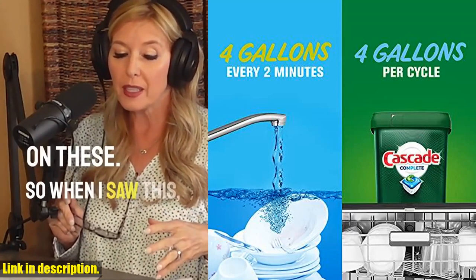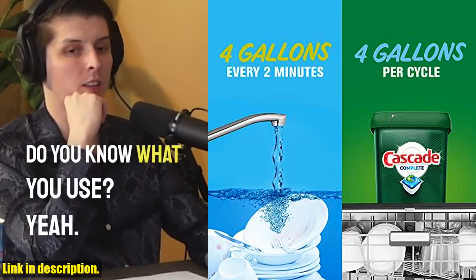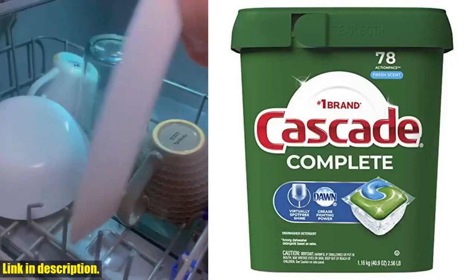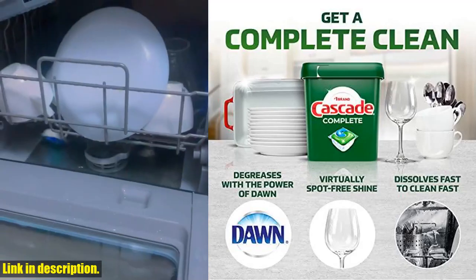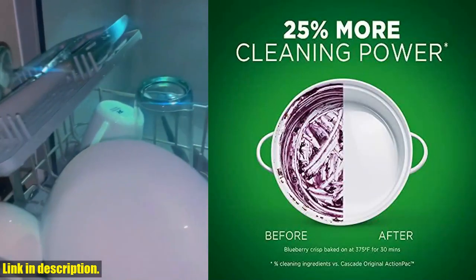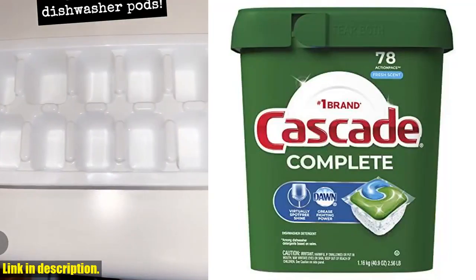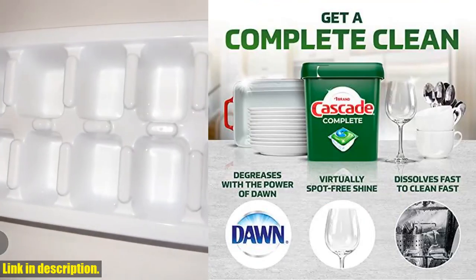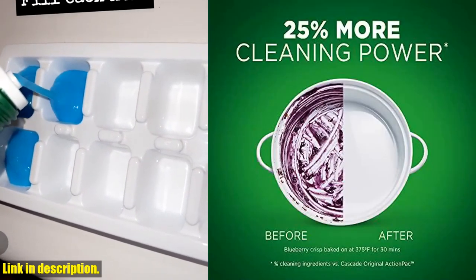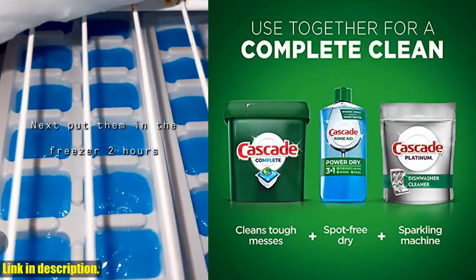Energy Star certified dishwashers use only 4 gallons per cycle, compared to running the tap for 11 minutes during handwashing, which can use up to 24 gallons of water. So using Cascade Complete Dishwasher Pods is also a more eco-friendly choice. Cascade is the number one recommended brand in North America. These action packs are pre-measured with no finicky plastic wrapping, making them super easy to use. Plus, they're phosphate-free. Check out the link in the description to get a 78-count and say goodbye to dishwashing woes for good. Let's sparkle and shine together with Cascade Complete Dishwasher Pods.